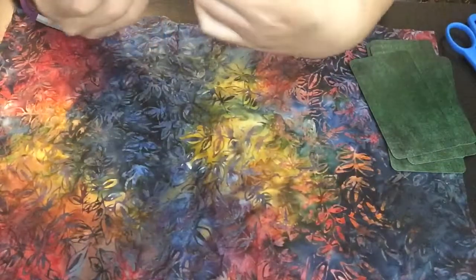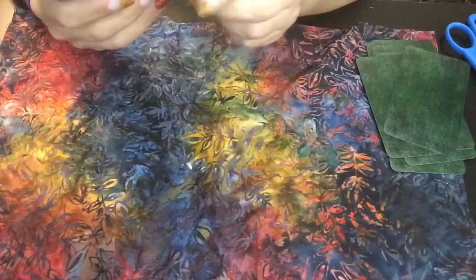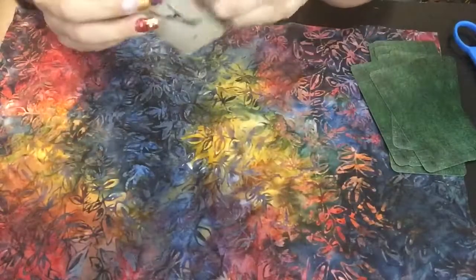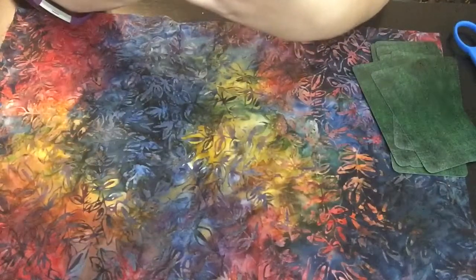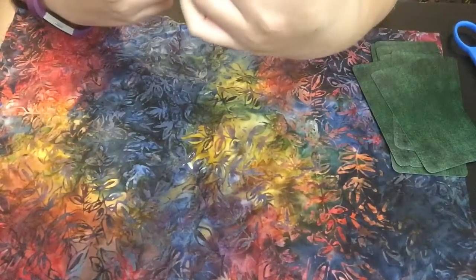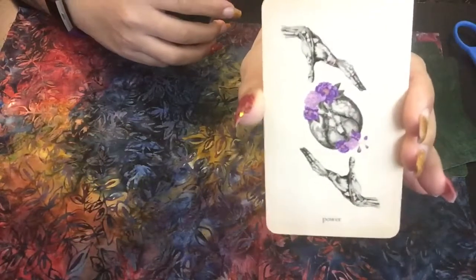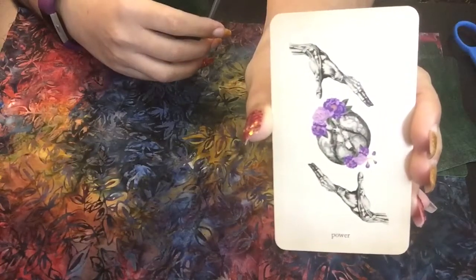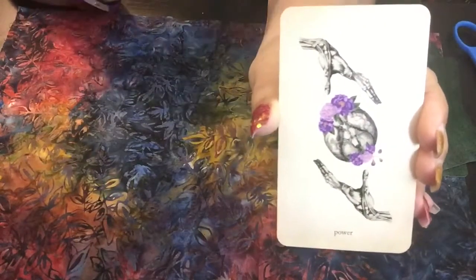Classic Death — there's a raven and a skull and all that kind of stuff. Here we have Union — these cards are very beautiful. Here we have Power. What's interesting to me in the Power card is it kind of looks like somebody has somebody's heart in their hands, or is about to have their heart in their hands. That is a definite power move. It's powerful to allow somebody to have your heart in their hands, you know what I mean? Or vice versa — don't take advantage.